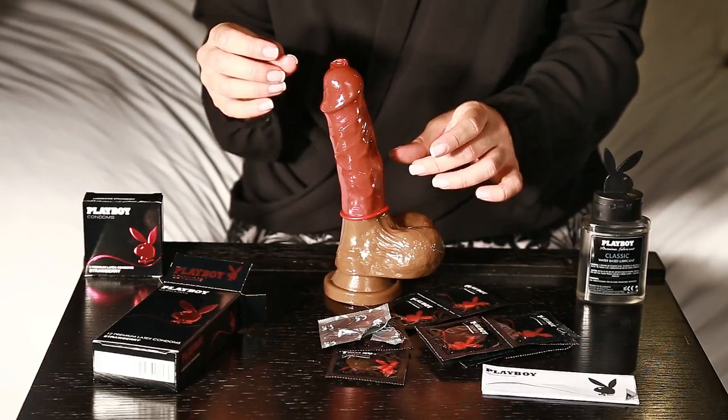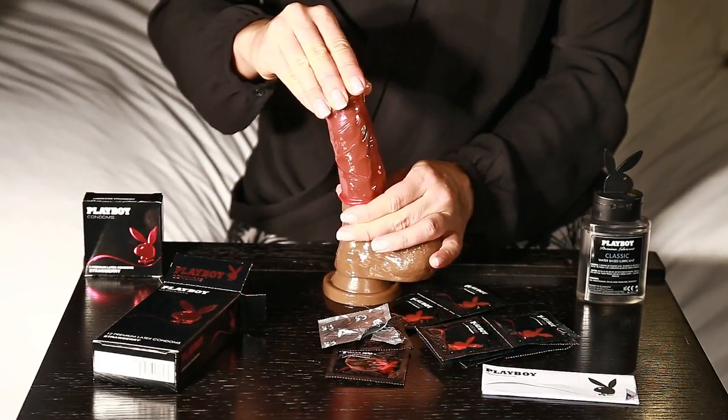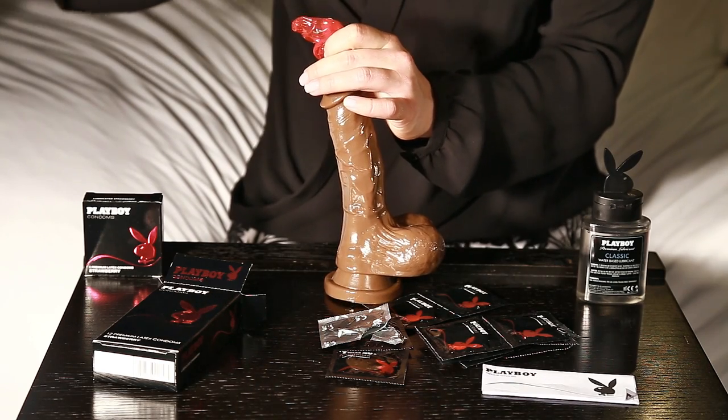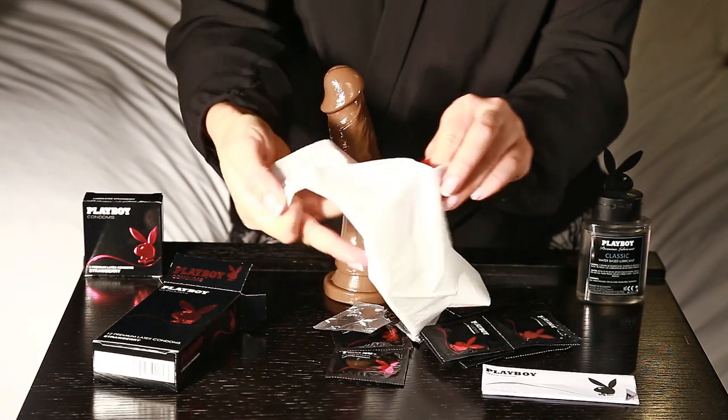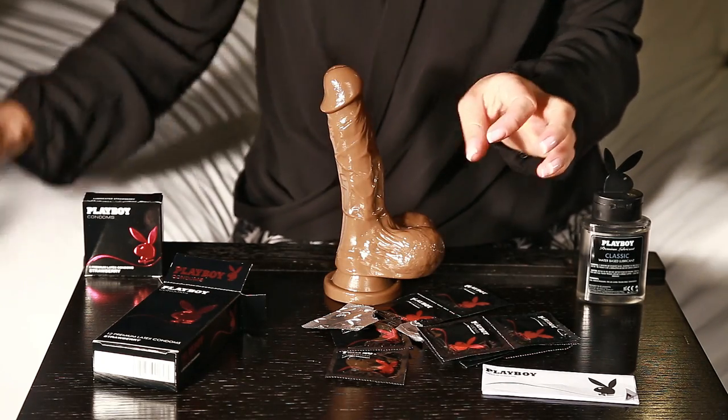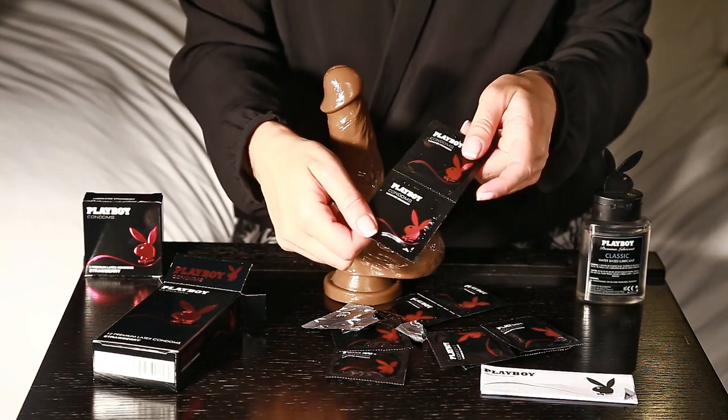When you're all done, gather at the tip and roll it up by the rim, wrap it up in a tissue and throw it in the bin. We strongly advise that you don't throw it down the toilet.